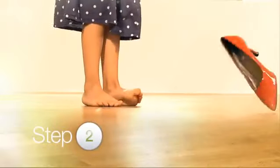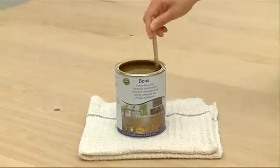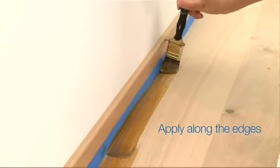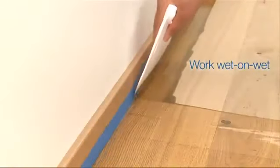Use a Bona cleaning pad and let dry. Step 2. Stir the can thoroughly. Apply oil along the edges at the far end of the room. Use a brush for corners and edges. Don't oil all edges in one go. Work wet on wet.